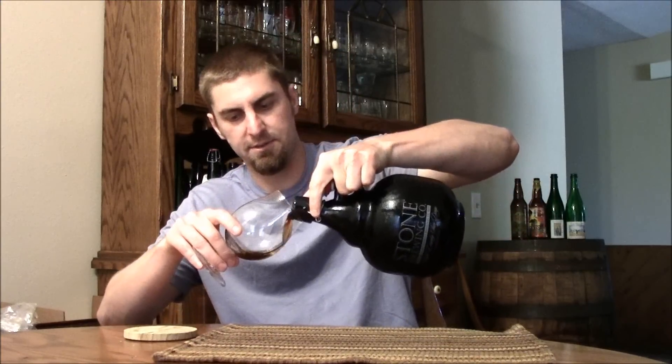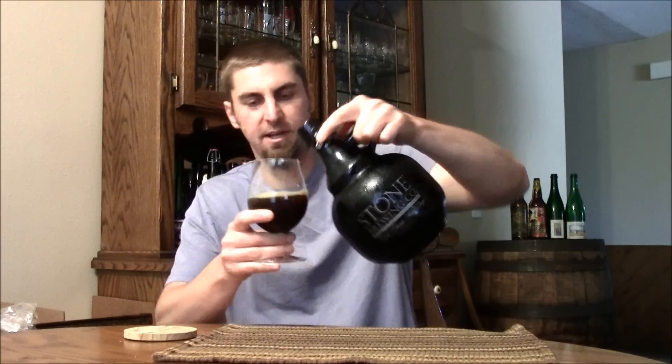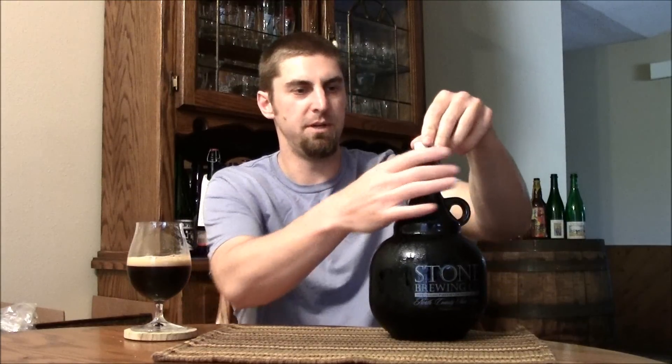As you can see, I have a growler of Stone Sublimely Self-Righteous, but instead of the regular version, it's the double dry hop version. If you've been following me since I started, this was the first beer I ever reviewed. I don't know if I could watch that review — it's like 10 minutes long, I was nervous, pretty much probably a train wreck. I don't remember what grade I gave it, but I figured this beer deserves better than being my first review.